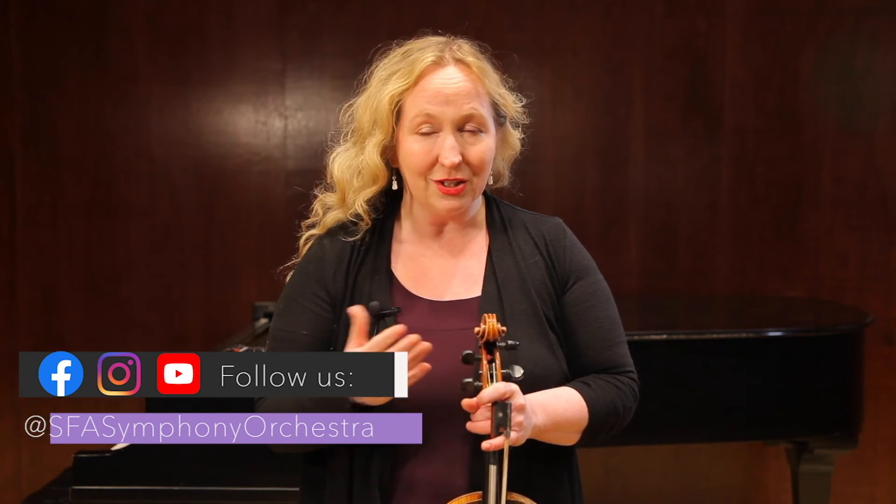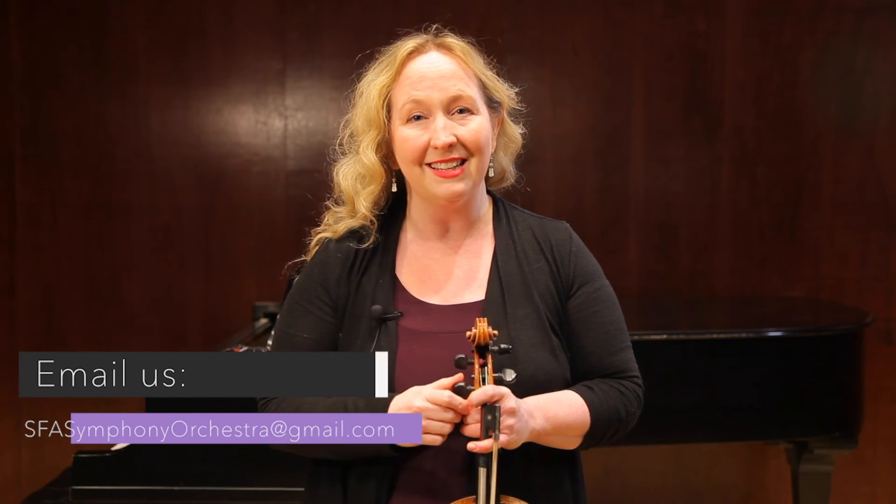Thank you for listening and watching today, everybody, and I hope this has been useful to you. If there is something else that you would like to see — All-Region and All-State connected, or even something else — please shoot us a message at the email link below. We'd love to hear from you. Stay well and keep practicing.